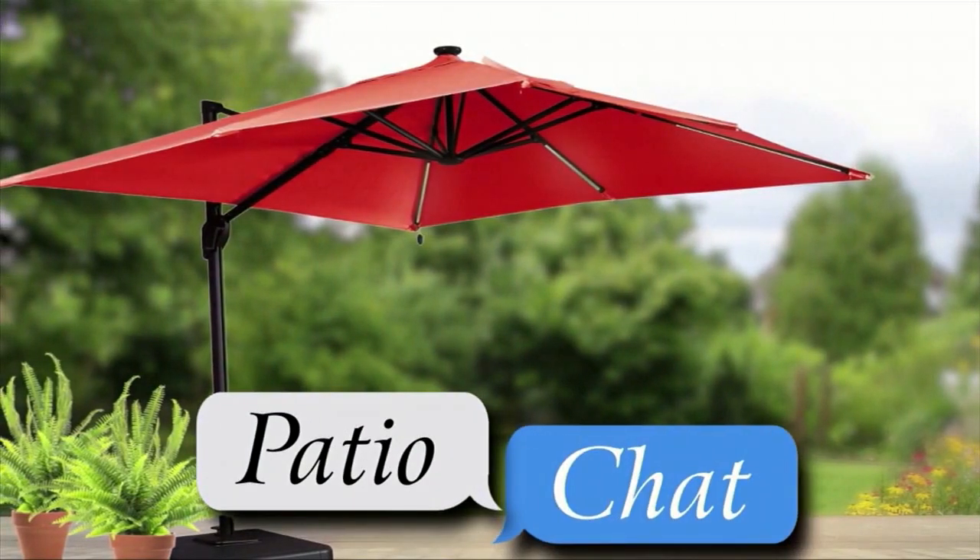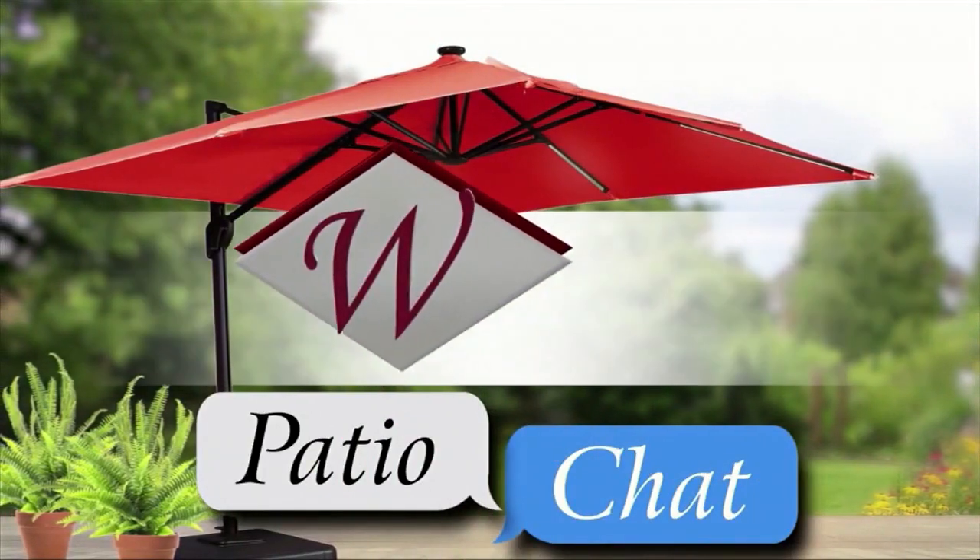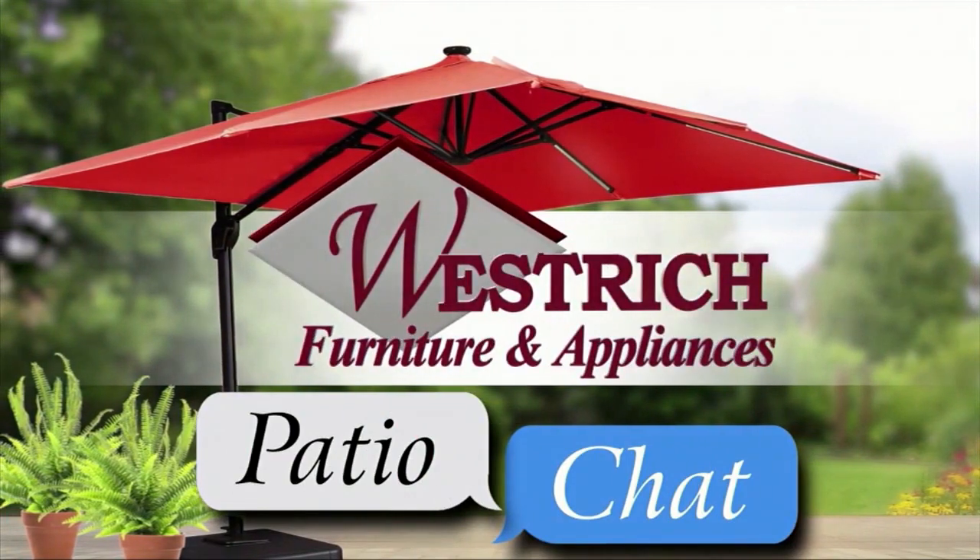Today's patio chat is being brought to you locally by Westridge Furniture in Delphus. See it all at your finer outdoor furniture store.